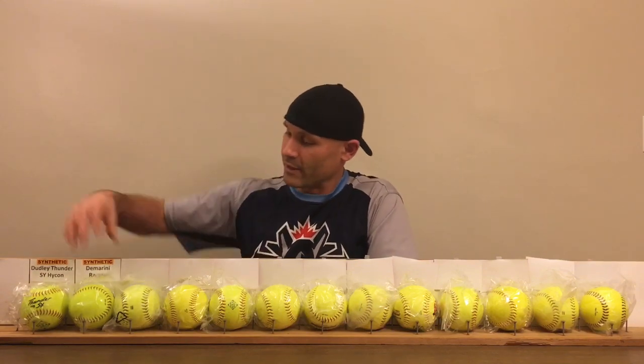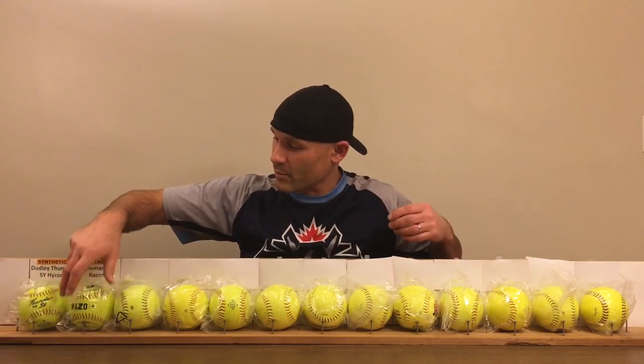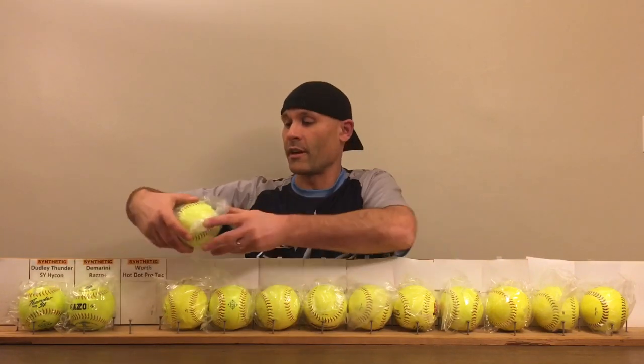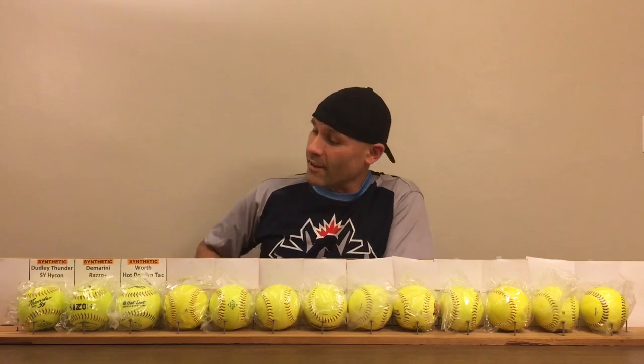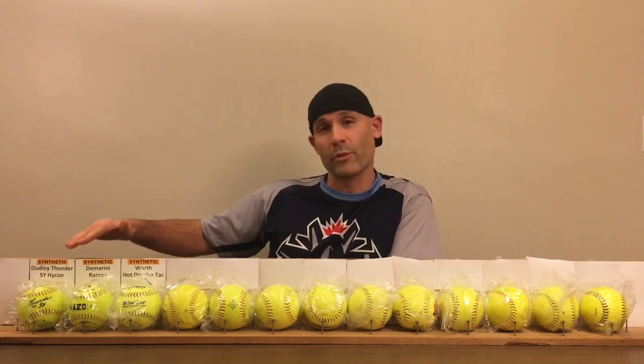Also in the synthetic category is the DeMarini Razo Plus — I believe that's how you pronounce it. I've never hit that ball before, so I'm looking forward to giving that one a try. And then we have one more synthetic ball, which is the Worth Hot Dot Protac. Again, I've never swung that one either. So those were the three synthetic balls I was able to find.